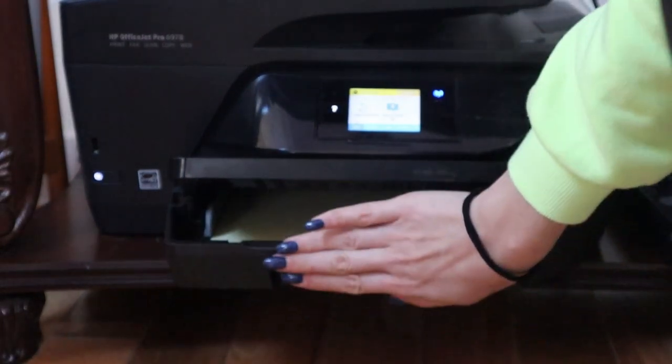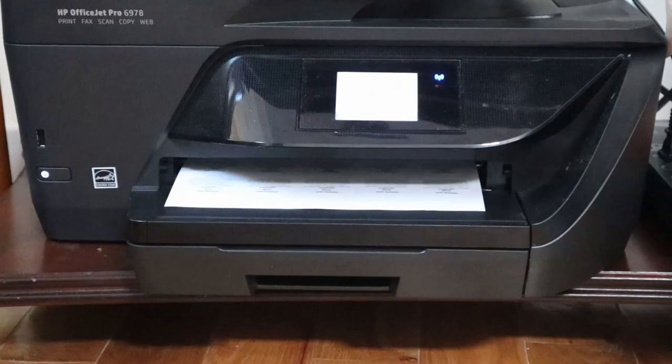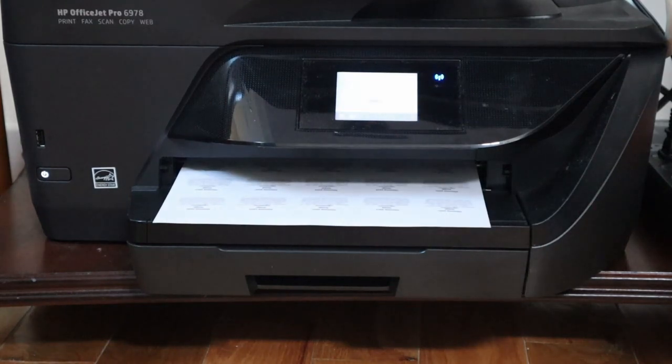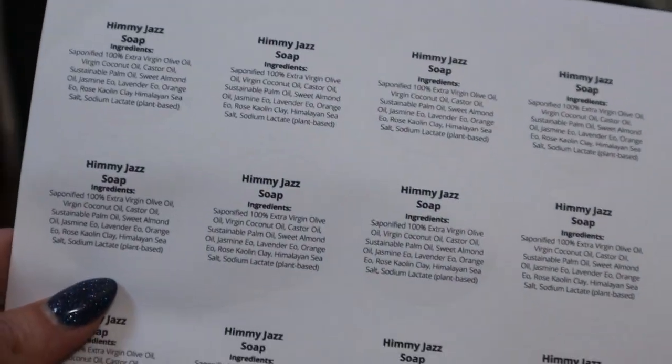So as you can see, I was on the computer basically creating all of the labels, and right here I am printing out the labels. I create individual labels for each one of my soaps. So this is one of the labels that I will be using.